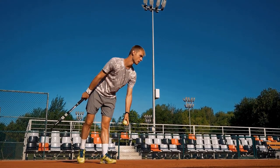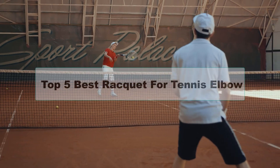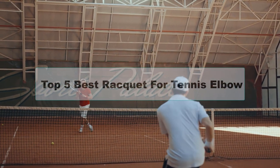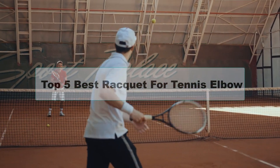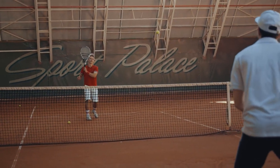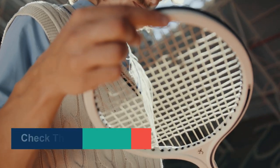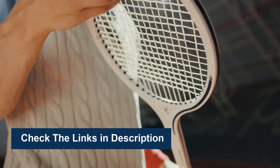Are you looking for the best racket for tennis elbow? In this video, we are going to review the top 5 best rackets for tennis elbow that are available on the market. We made the list based on their popularity, quality, price, durability, user opinion, and more. To see more information and the most up-to-date prices, check out the links in the description below.